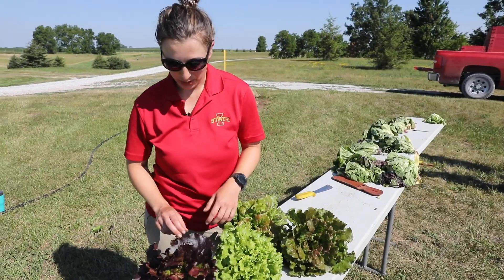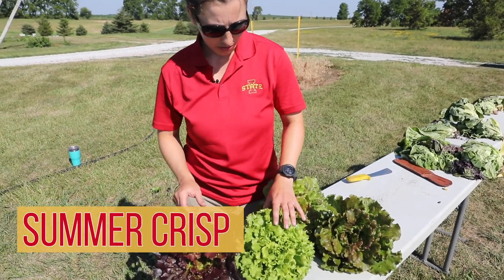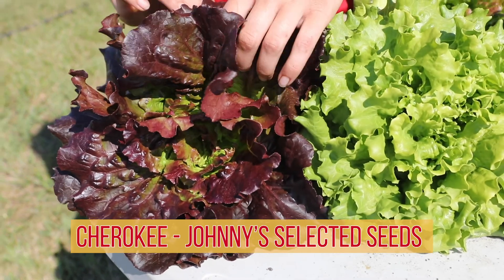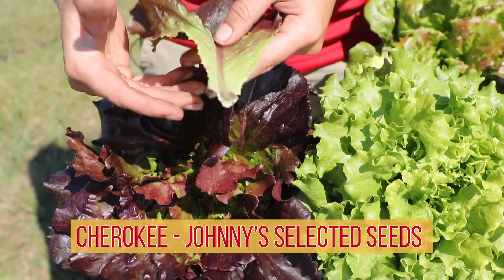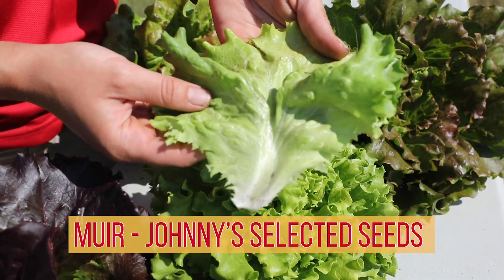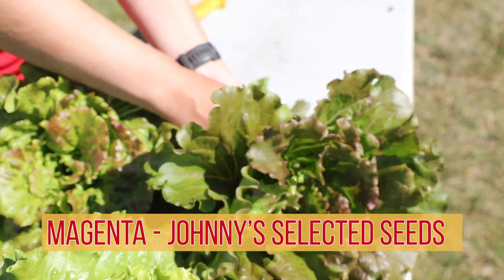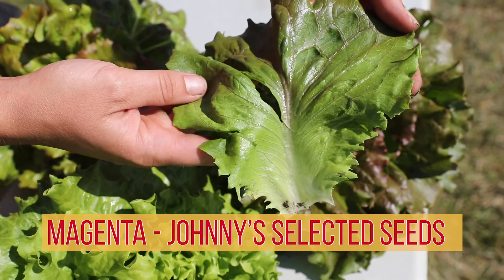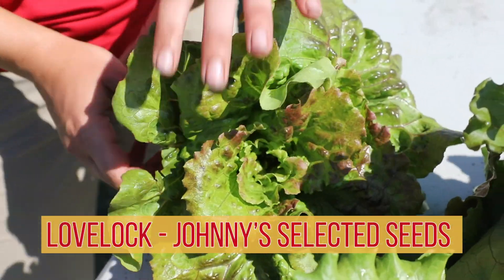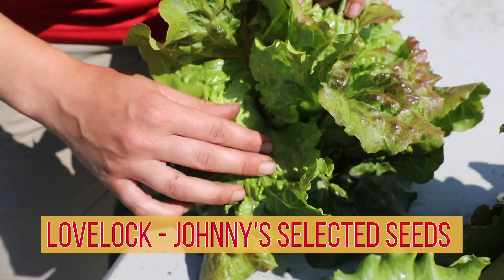The next type we have is the summer crisps. These have been bred specifically for more summer and heat resilience. The three in front are all Johnny Select Seeds. This one with the purple is Cherokee — that beautiful purple adds some color to the salad mix. Mirror is a very popular one grown by many growers and does pretty well in the field. Then we have Magenta, which also has some color. In the back we have a seed by High Mowing Organic Seed — this one is Lovelock, and as you can see it also has that purple-to-green color that a lot of people like when buying lettuce.